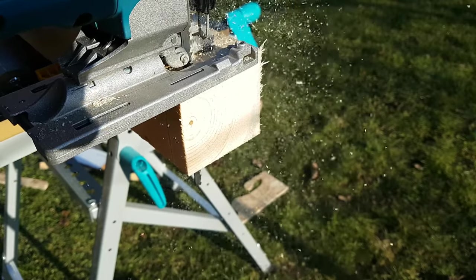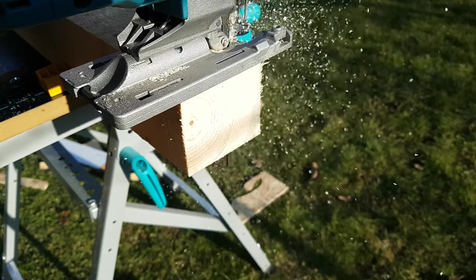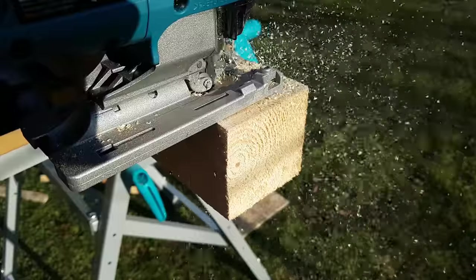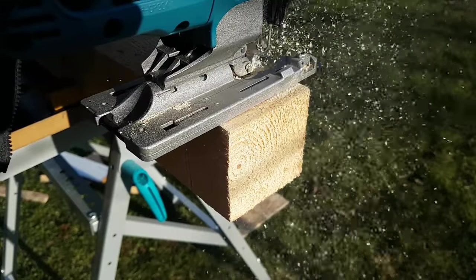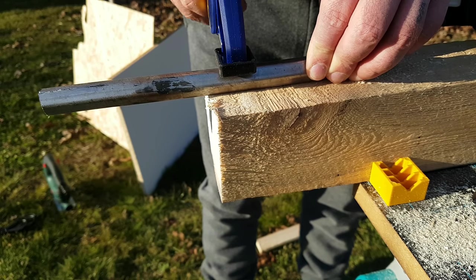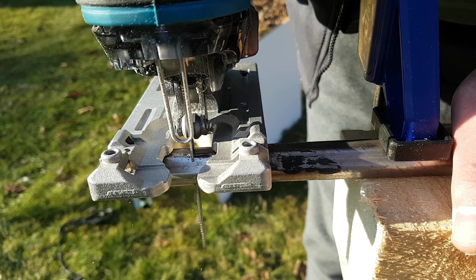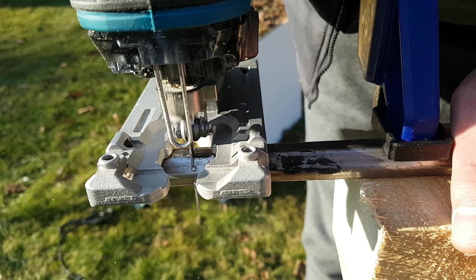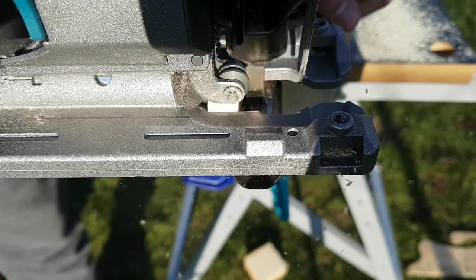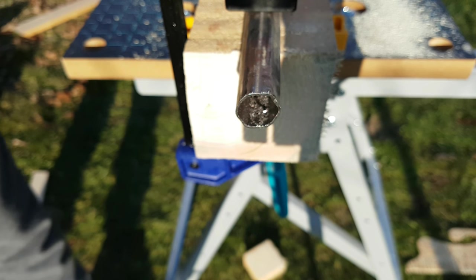It's a function I really like on this jigsaw, because first of all you can cut thicker surfaces much faster, and the tool isn't strained as much as when cutting without this pendulum system. Since I was testing, I decided to also test in some metal, so I found a piece of pipe 1mm thick. I mounted the metal blade and the test was quite short, because the jigsaw cut through the pipe quite easily and quickly.